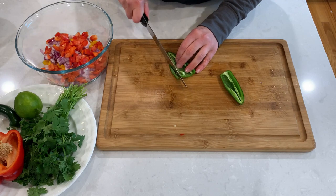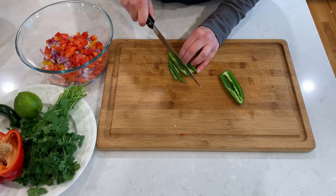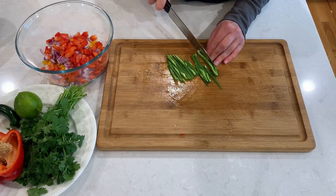Also, use of gloves is recommended, and if you are using your hands, don't touch your face or eyes afterwards. Even after you wash your hands, the spicy oil stays in your skin for many hours.